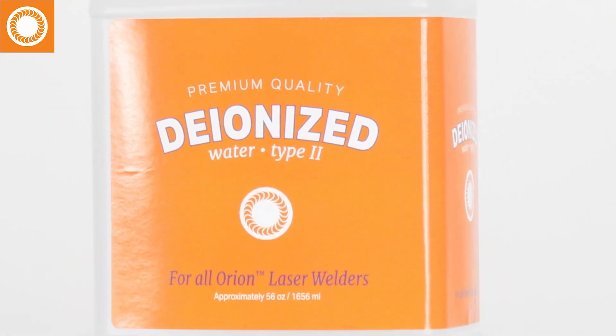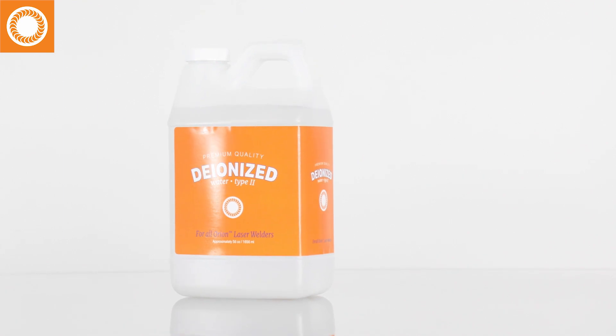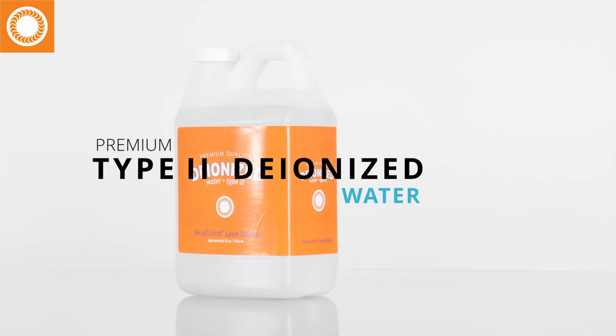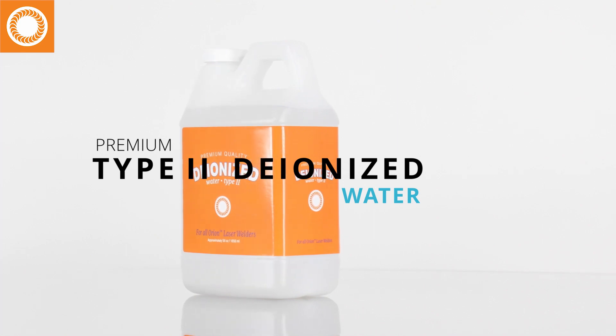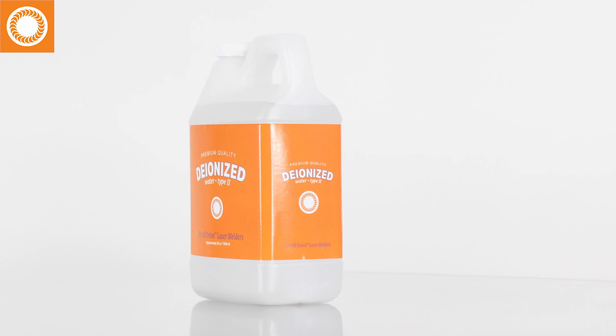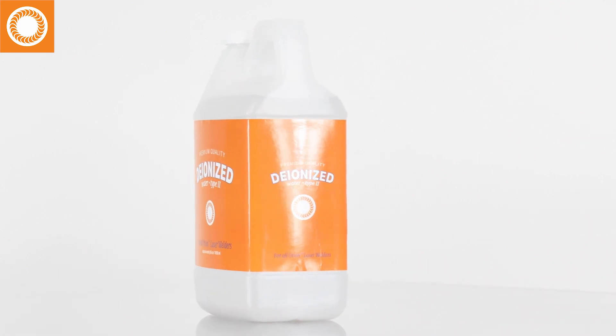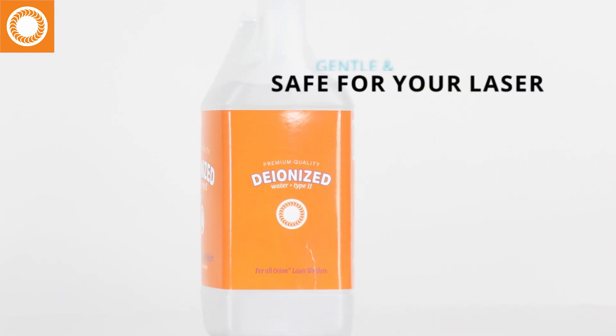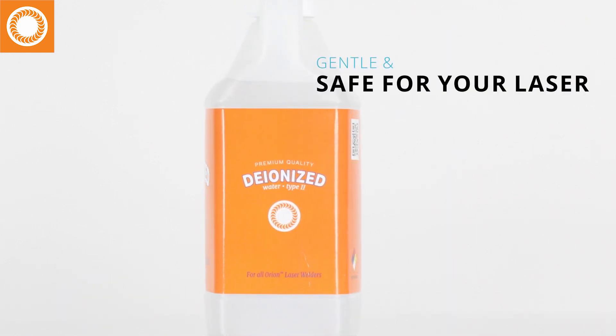But the water that matters most for your Orion laser welder is premium type 2 deionized water from Sunstone. Yes, there are four types of deionized water, and only type 2 is good enough for your Orion welder. Sunstone premium deionized water is sufficiently free of troublemaking ions, gentle and safe for the inner workings of your welder.